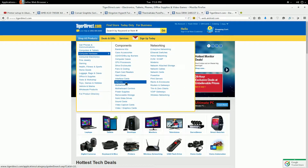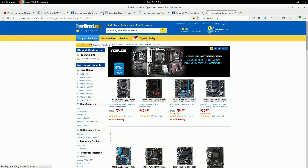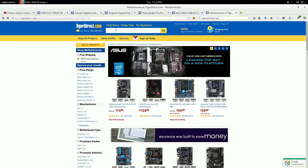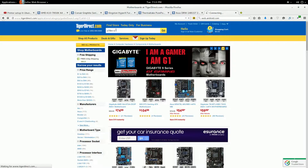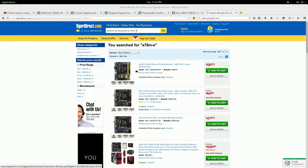Let me look up some ASUS computer hardware. There are some other boards listed here. Maybe if I just type in the model number — A7-8M-E — and there it is at the top.